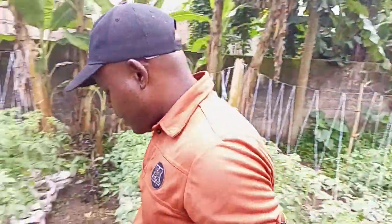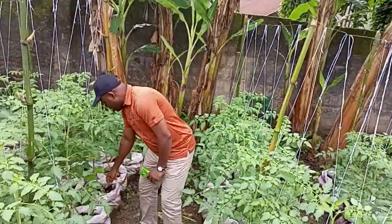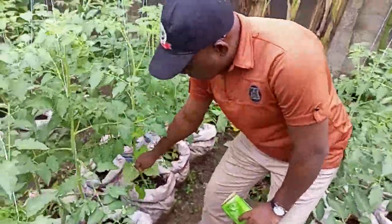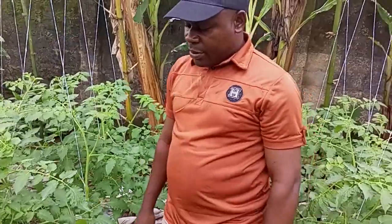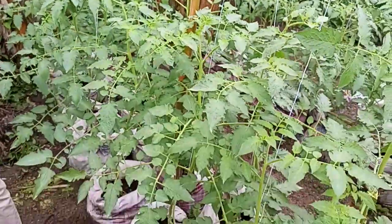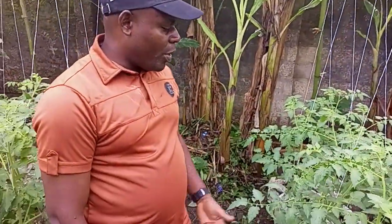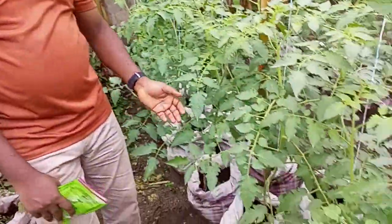Welcome to Beko Farm Academy. I'm here at my backyard garden. I just came around to see my tomatoes — my backyard tomatoes that I planted — and now they are doing well. You can see how greenish they are.